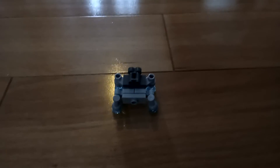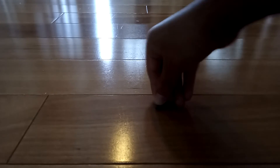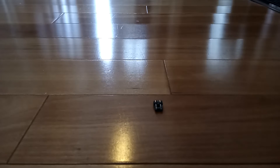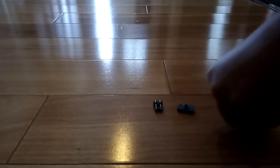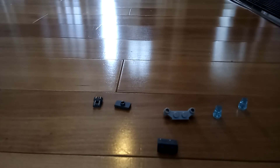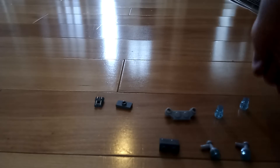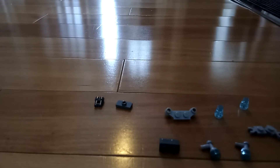So this is my YouTube video and here's how to build a Lego Jetpack. So you need this piece, you need this piece, you need this piece, this piece, another one of this piece. You need this piece, you need this piece, and this piece. That piece too, and this piece.